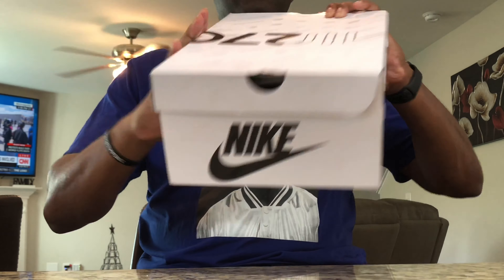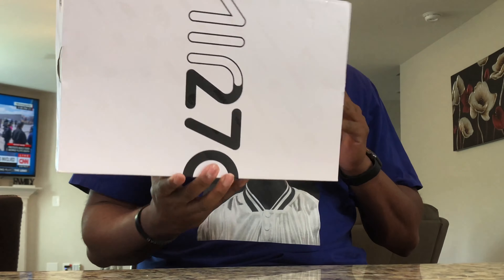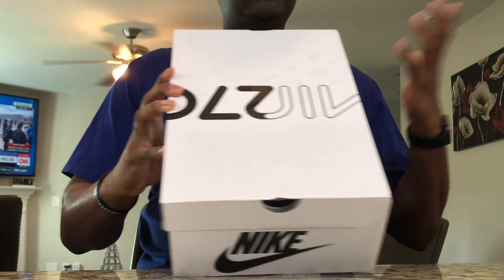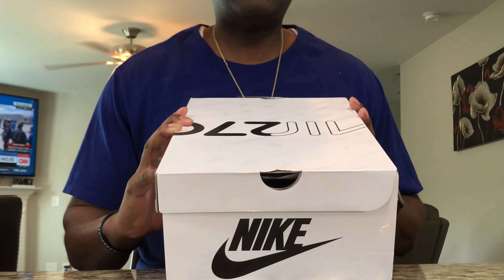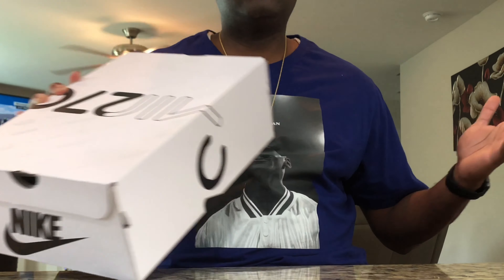So as you can see from the box, we got the Air Max 270. I made my first run post-coronavirus to the Nike Outlet. It's kind of a spur of the moment type of thing. I said let me just ride up there real quick, run in and see what they got.